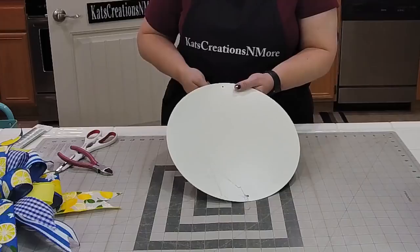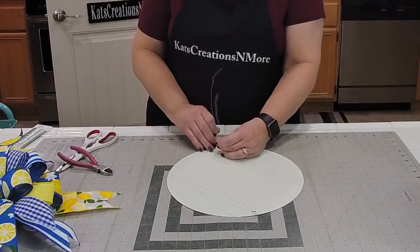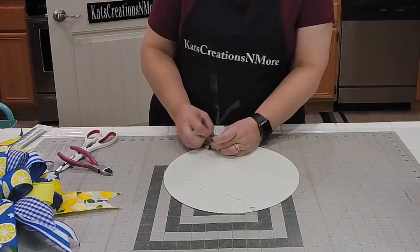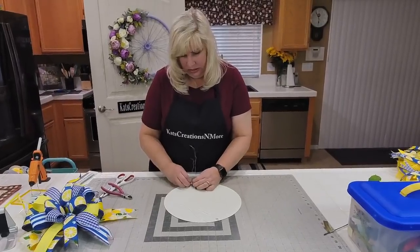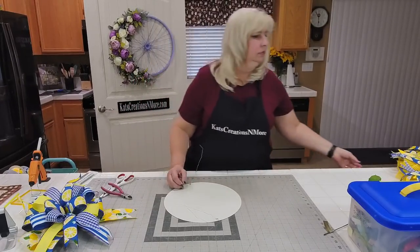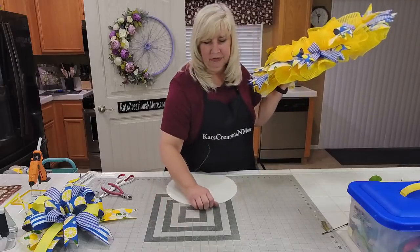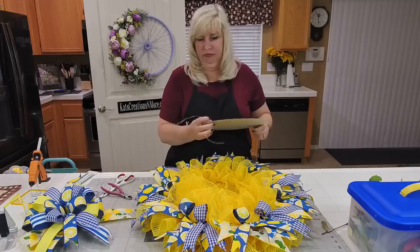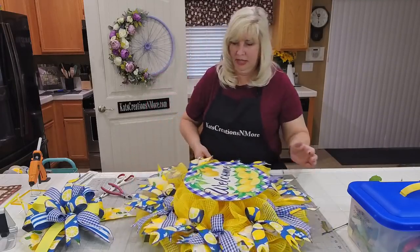Otherwise if you get the wire out to the side you're going to see it. I also want to say — someone said they love the wheel design on the wall — we just spray painted it lavender so it felt right. Okay, flipping the sign over so it goes right in the center. Let me show you what this looks like before I even put the bow on.